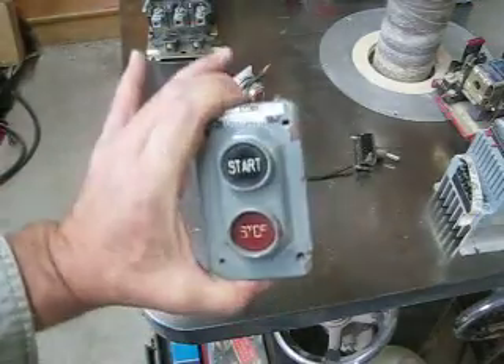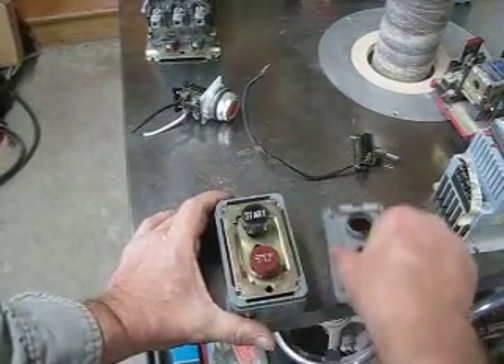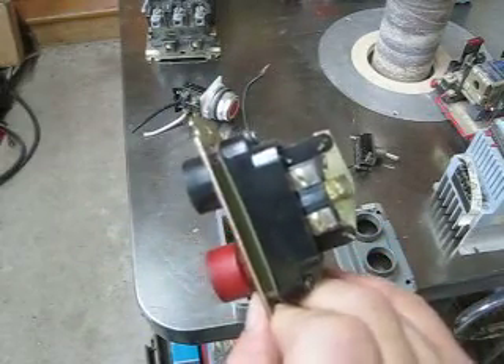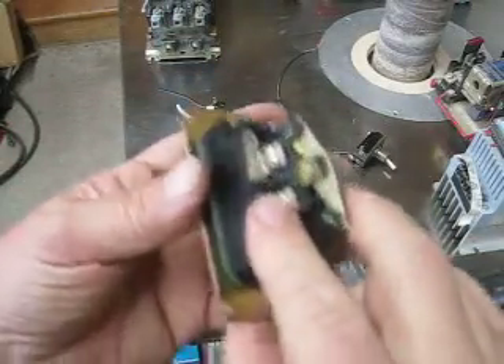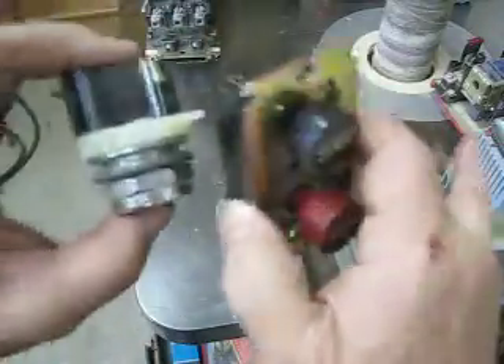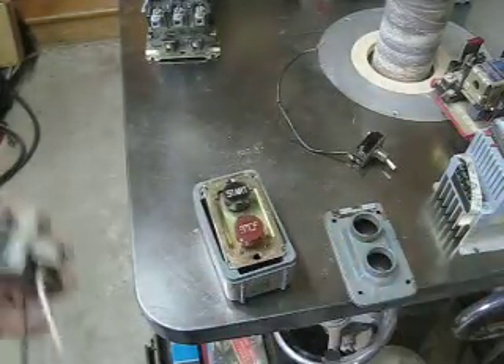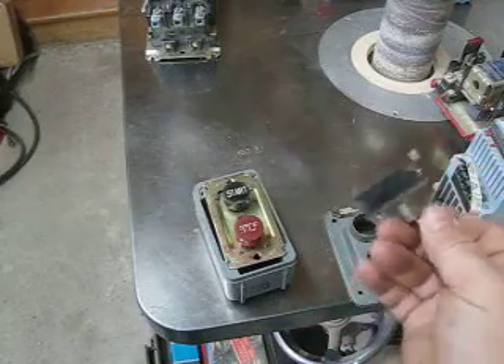You would think that that is a control switch, but that's not always the case. This one actually is not a momentary — these are maintained switches and the actual voltage of the motor goes through these. These are used for drill presses and things like that. You need to understand that there are components to these control switches, and this one really is a motor-rated switch, a maintain switch — you can actually run full motor voltage through it.